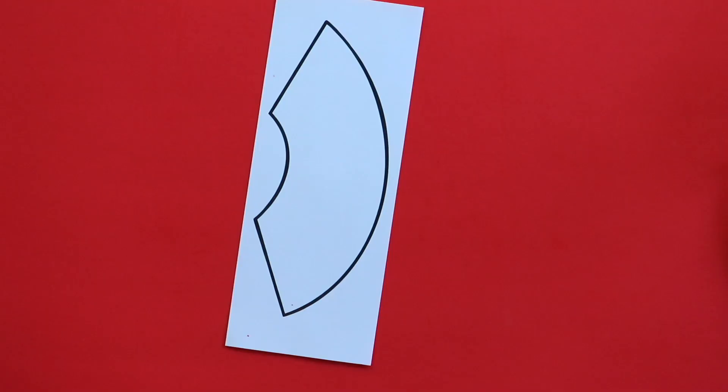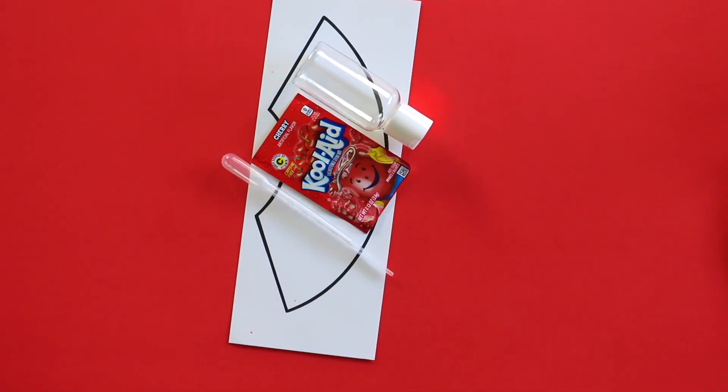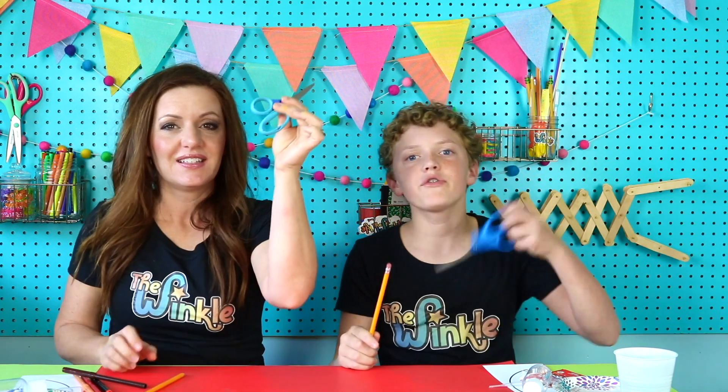Okay, let's see what's in our kit: a volcano design, a Kool-Aid packet, a pipette, one bottle, some baking soda, and a plate. On top of everything in our kit, you will need a pencil and some scissors. And if you want to color your volcano, you can use some markers or crayons or anything like that. Once you have all that, we're ready to get started.